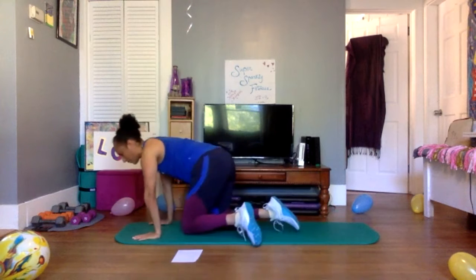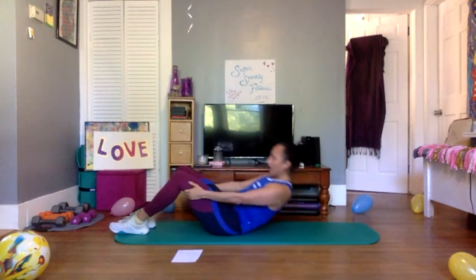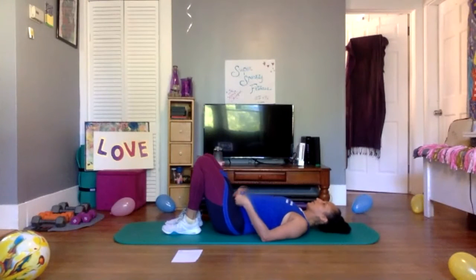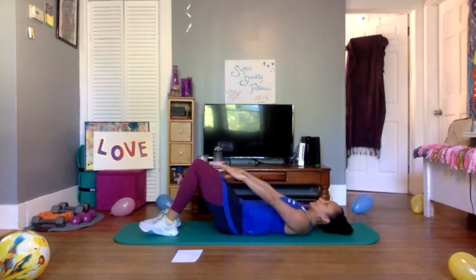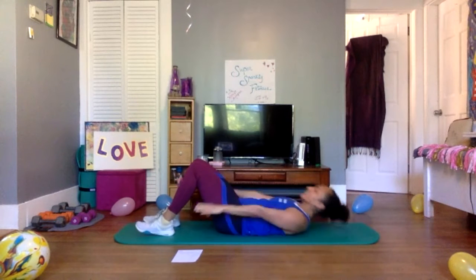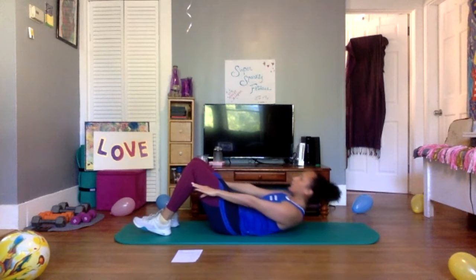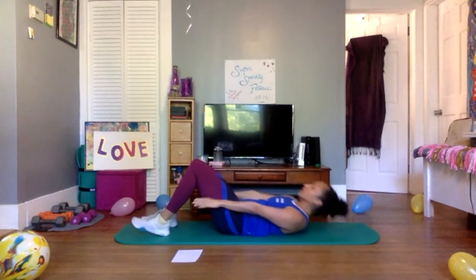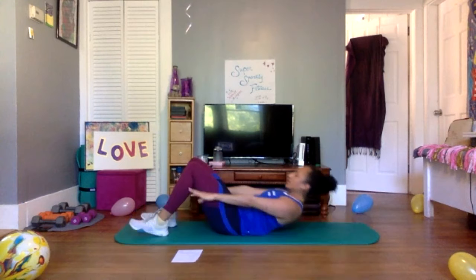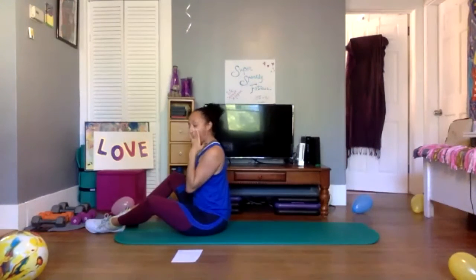Press on up, bring those feet around — crunches, you already know. Find your lineup, plug the shoulders in, space between the chin and chest, reach it out. Let's go — five more, knees in, rock it up. Oh, I'm already sweating.